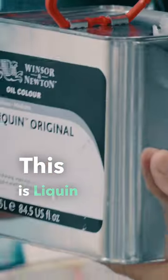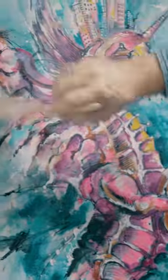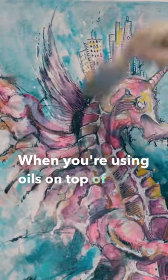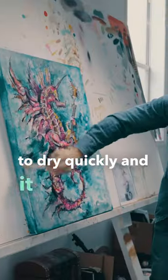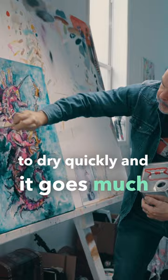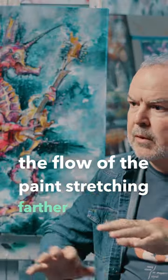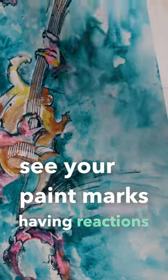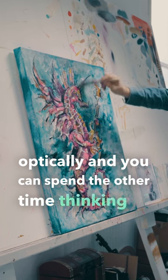This is Liquin and what I do is I brush it over my entire painting. When you're using oils on top of Liquin it helps the oil to dry quickly and it goes much smoother, having the flow of the paint stretching farther so you can see your paint marks having reactions optically and you can spend the other time thinking of what goes next.